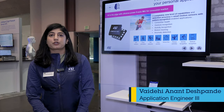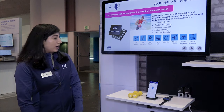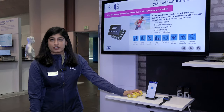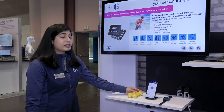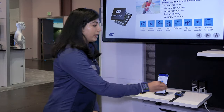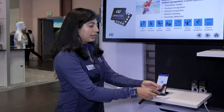Hello everyone, I am Vaidhi Deshpande working as an application engineer at ST Microelectronics. Here we are showcasing an ISPU-based, that is Intelligent Sensor Processing Unit based, self-learning demo. We have a fitness tracking application and the demo is based on the Sensortile Box Pro and ISPU.